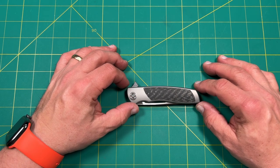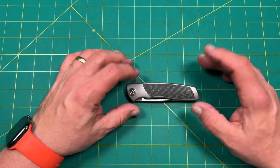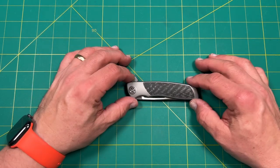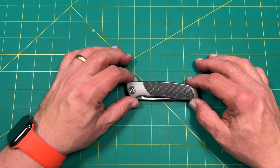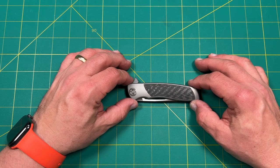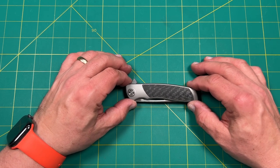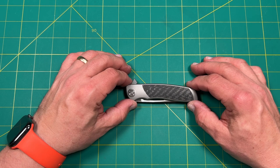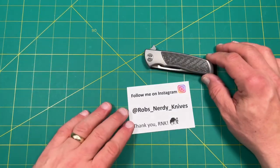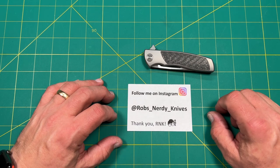Thanks for watching today, and if you enjoyed this, please feel free to like the video — whether you like the knife, or like my unboxing. Please consider hitting the like or even the dislike button; anything I appreciate. And if you like my content and my videos, maybe consider subscribing — I sure would appreciate that, it really helps the channel out. If you've already subscribed, maybe hit the notification button so you can be notified of future content. And maybe check me out over on Instagram at robs underscore nerdy underscore knives. I sure appreciate you watching today. You guys have a great day and a great week. Bye.